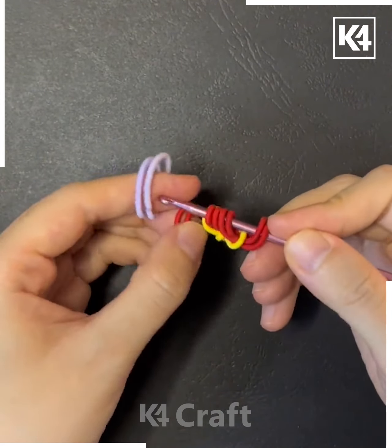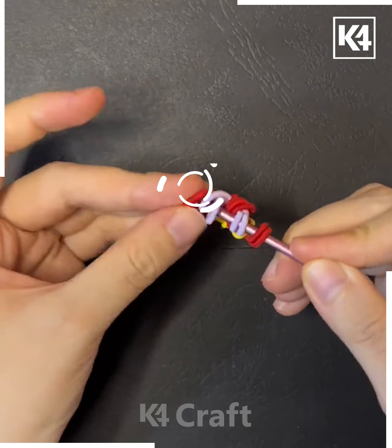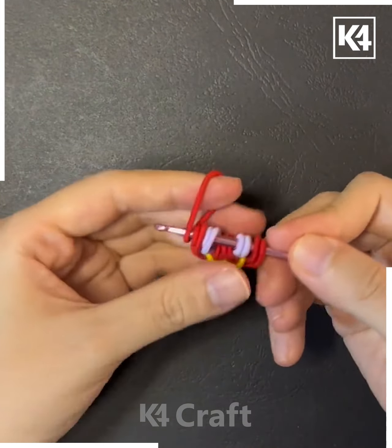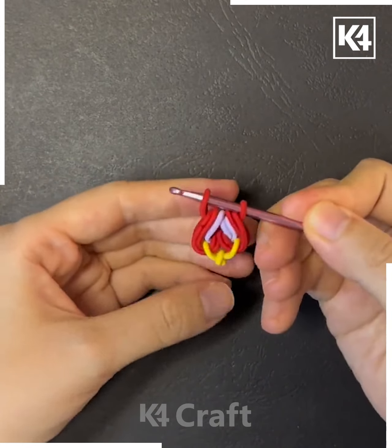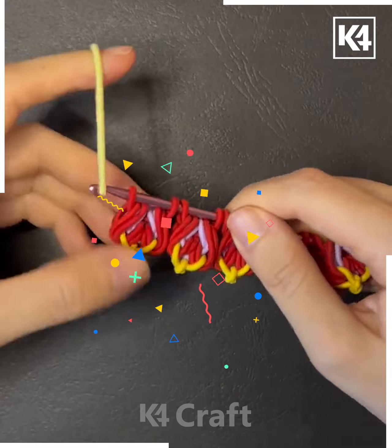We are putting these rubber bands over and over again and tying a knot. Using different colorful rubber bands, the flower petal is ready. After making the petal, we are going to make five such flower petals.